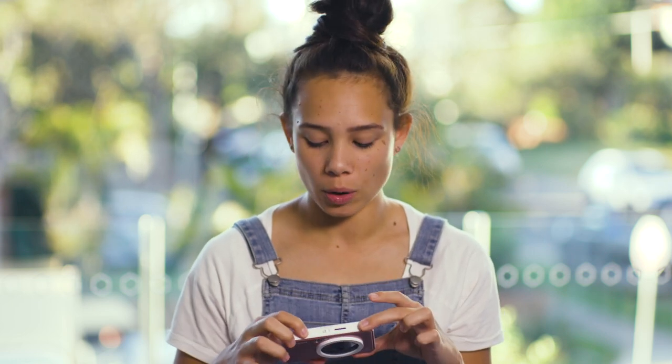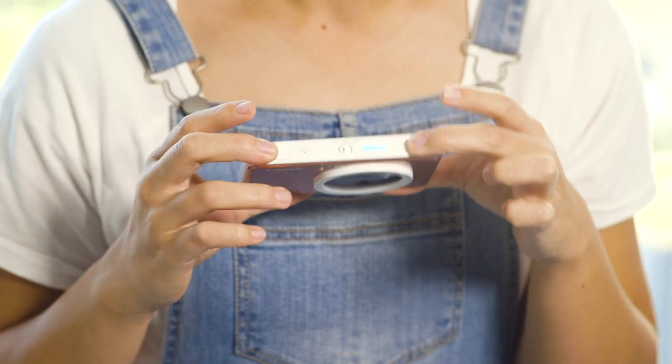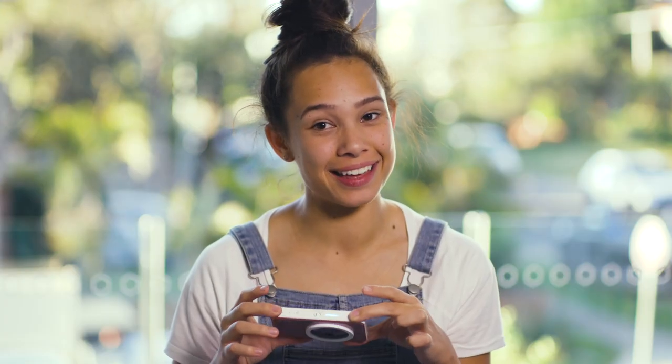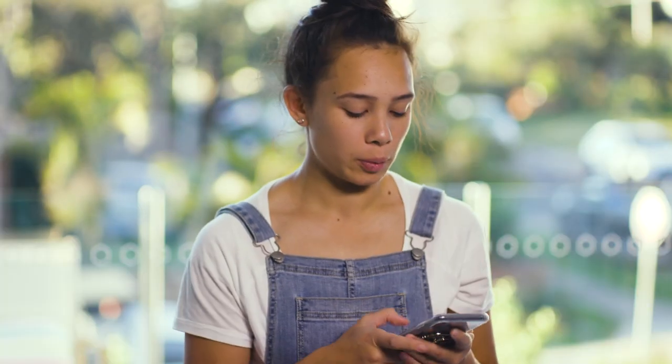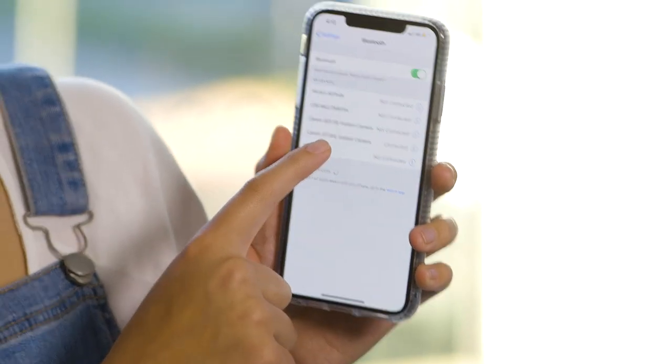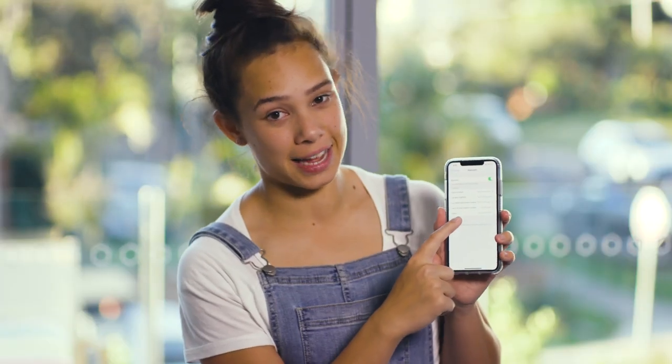To start, we turn our camera on by holding down the power button. Once it is flashing and has made that sound, you know that your camera is on. Place it to the side and pick up your mobile device. Make sure you have downloaded the Canon Mini Print app from the Google Play Store or the App Store. Once you have downloaded the app, go to your Bluetooth — you should be able to see Canon Instant Camera. Tap on it and it will appear that it has connected.